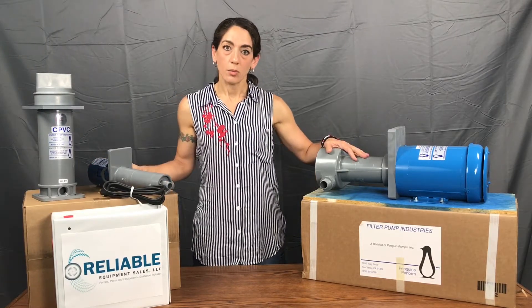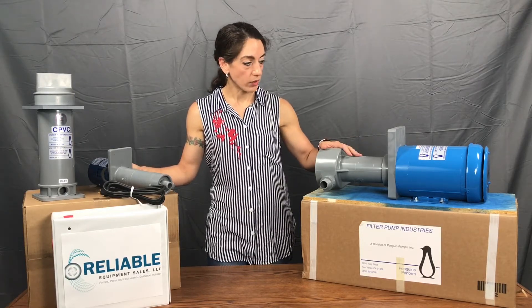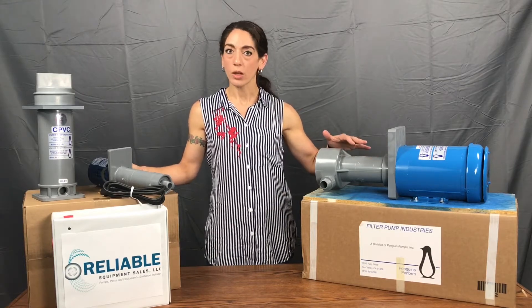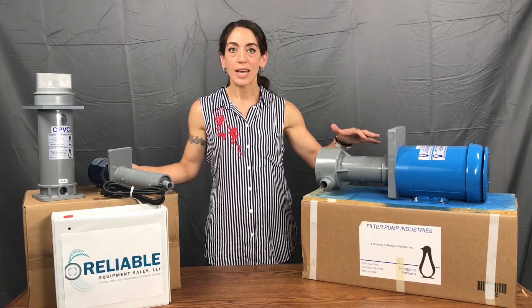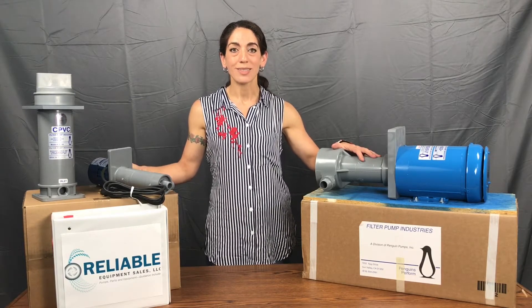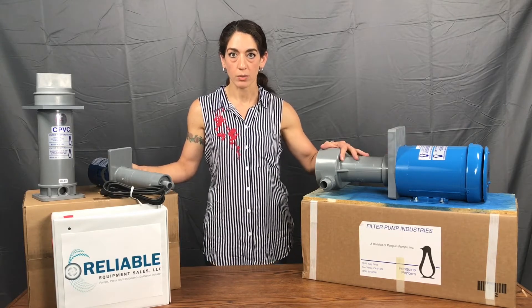Here on this side is a P1AK, which is a one horsepower CPVC — the A in the part number. Penguin keeps it really simple with three letters as options for materials: A being CPVC, B being polypropylene, and C being PVDF or Kynar, which other people reference as a material code.